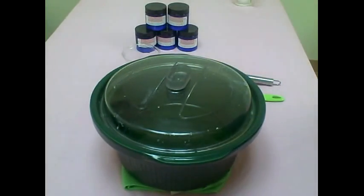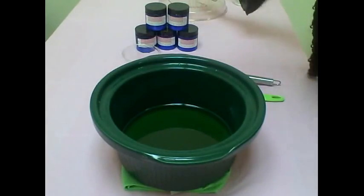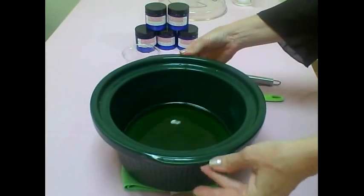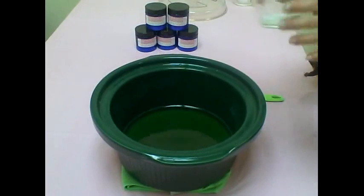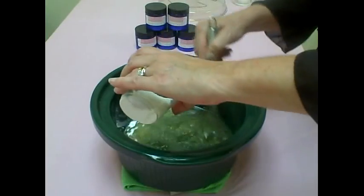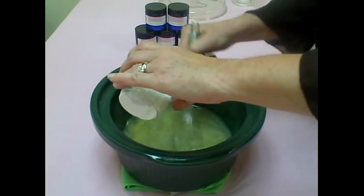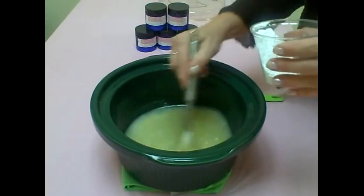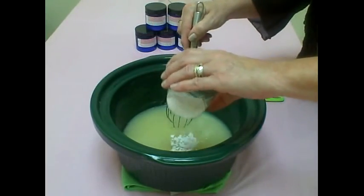Now we're back and our oils are melted — they look like melted oils. We're going to slowly whisk in our zinc oxide. Do it slowly to make sure it's mixed in thoroughly.